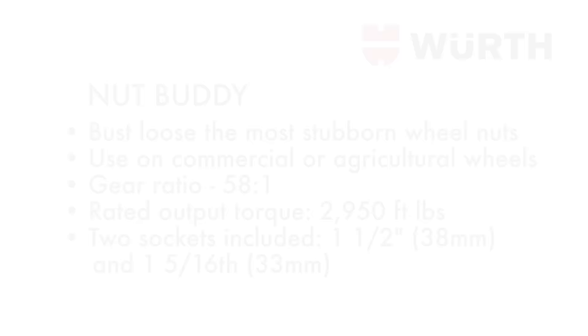Introducing the Worth Nut Buddy. The Worth Nut Buddy is used to bust loose the most stubborn wheel nuts.